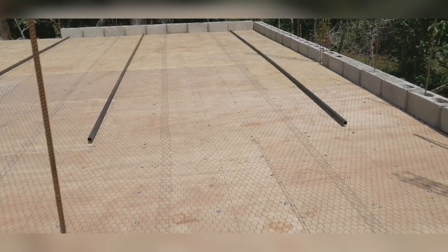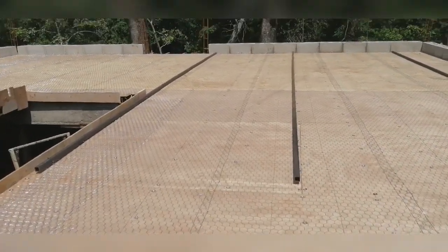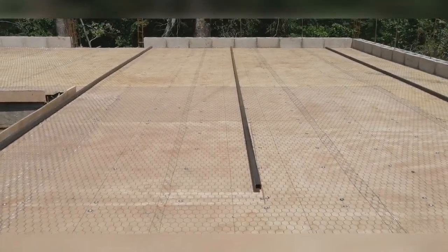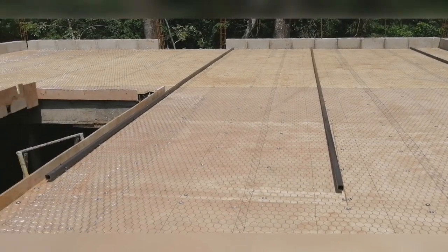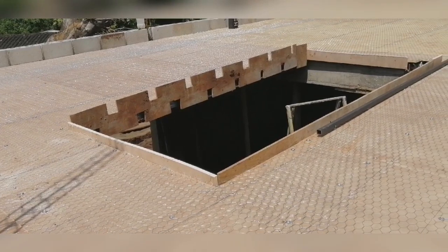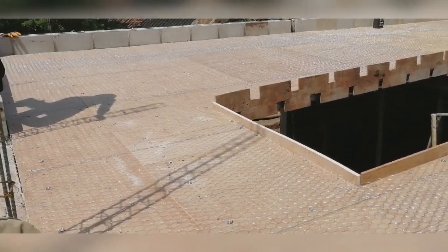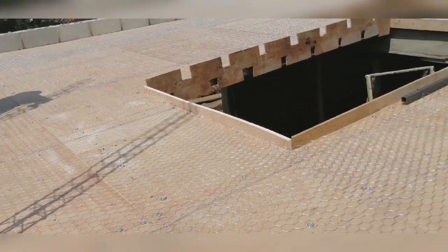Ya estamos listos para echar el cemento. Ya pusimos la malla para los pollos, ahora pusimos las varillas para sacar niveles, ya están. Le hicimos el molde de la escalera y vamos a empezar acá, ya después de almuerzo, a echar el cemento.